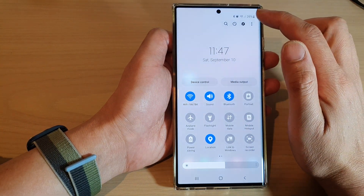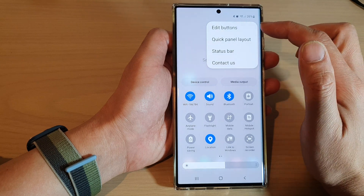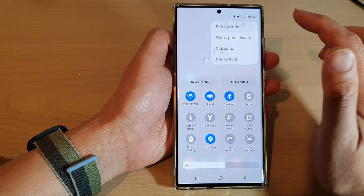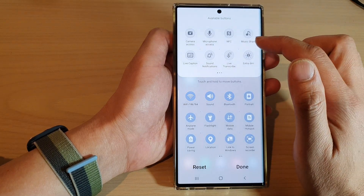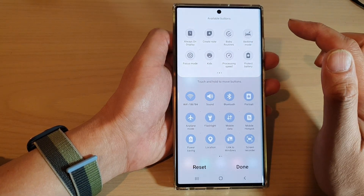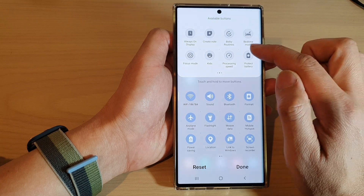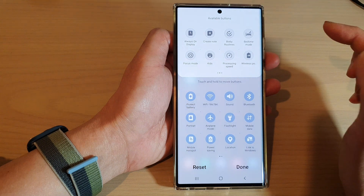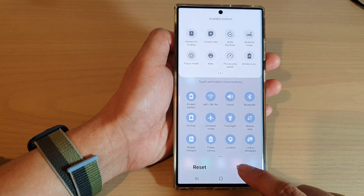In here, tap on the option key at the top and from the pop-up menu tap on edit buttons. Next, swipe across and look for the protect battery button. Drag it down to your quick settings menu and then tap on done to finish.